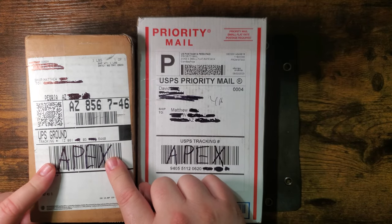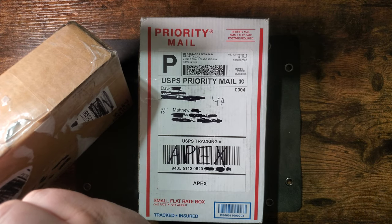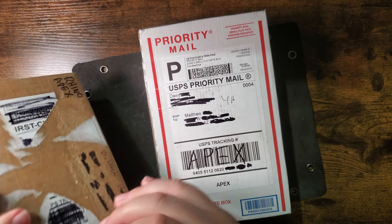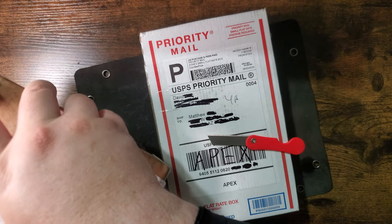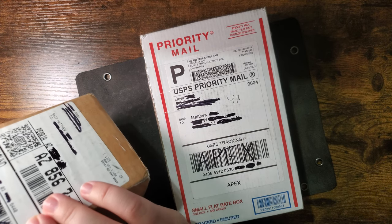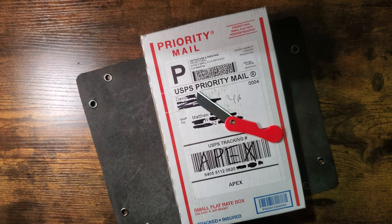This is going to be given away at some point, so let's open these and take a look. We'll do the Apex one first. I'm going in blind — I have not held the Rhino before. I'm interested in it, but the price has kept me away. It's almost a $400 knife. When we give this away, it'll be one of the biggest, most expensive giveaways we've done, brought to you by the Apex Group.